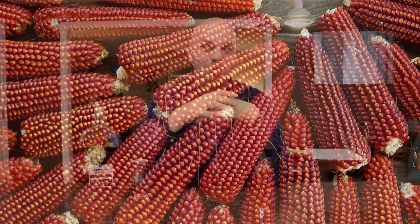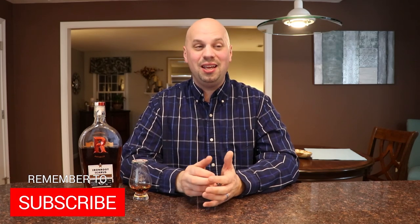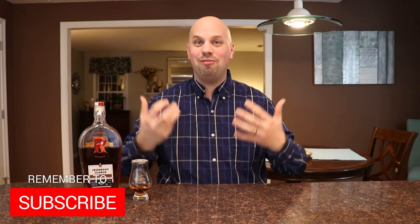This is a 100% corn mash bill, but don't be fooled into thinking this is some sort of basic yoga pants, Ugg boots wearing, pumpkin spice drinking whiskey. This is heirloom purple corn, red flint corn, and non-GMO yellow dent corn. It's one of the things I like the most about Iron Root — they get just all kinds of funky with the corn that they're using, and I love the fact that they're being inventive with it. So let's see how it drinks.